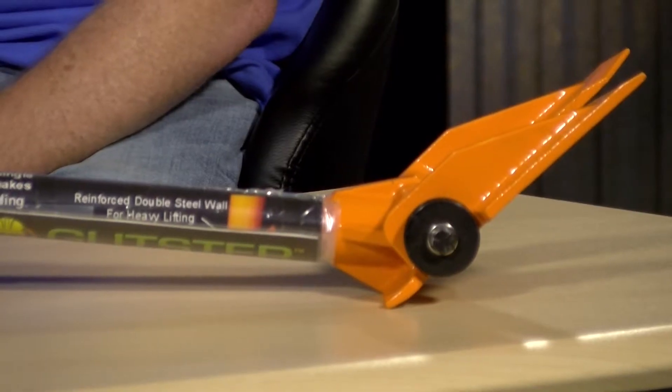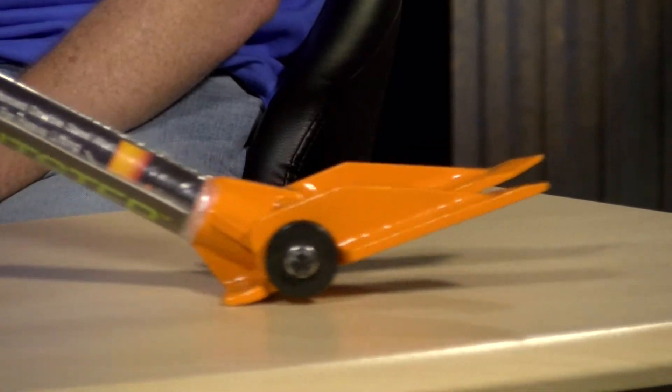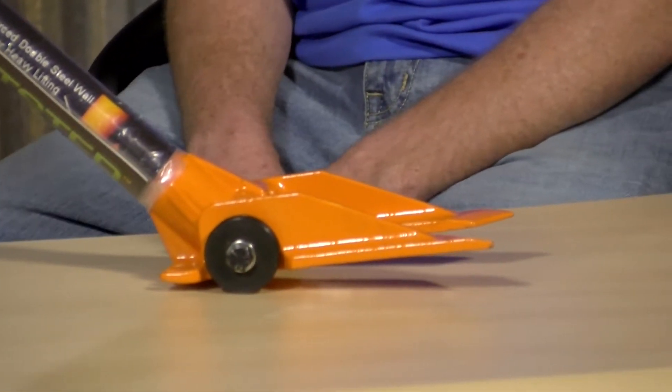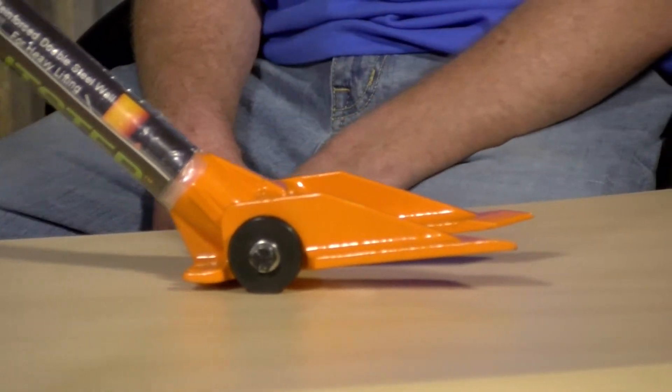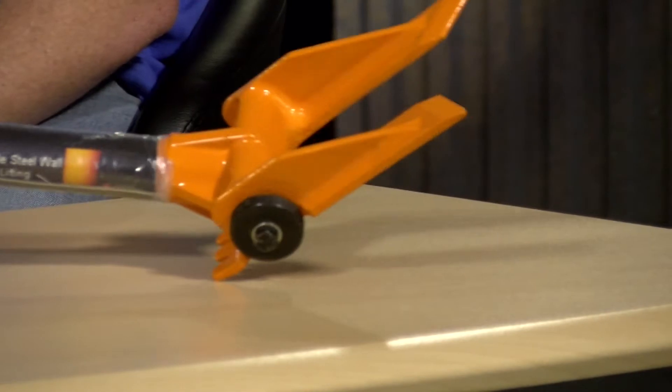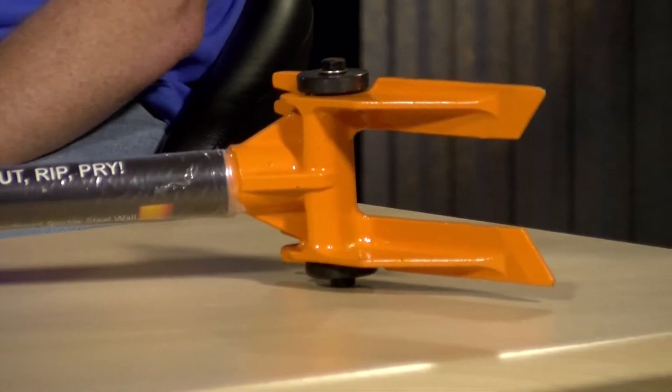So here it is. He got us this demo bar and we have been using it to lift up wood floors compared to anything else out there with ease. It's still a wood floor, it's still not that fun, but compared to the yellow crowbar that a lot of guys are using out there, this thing is great.